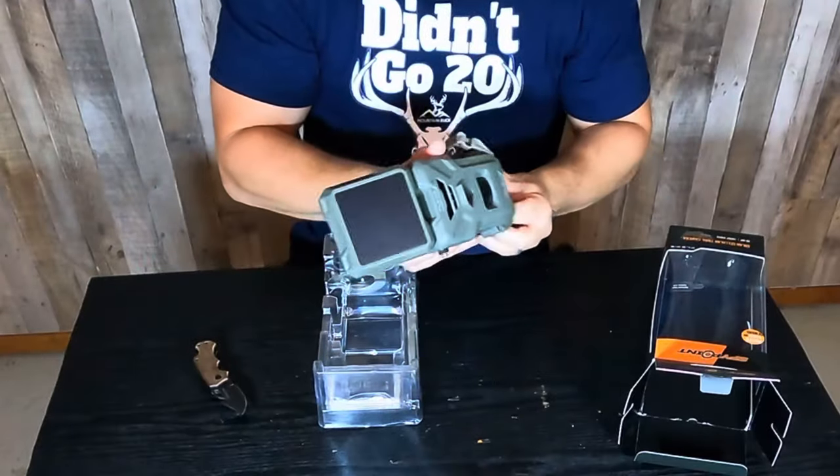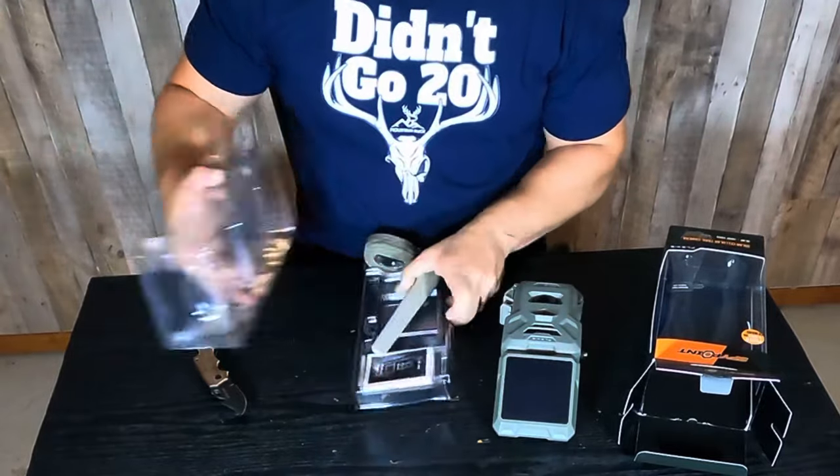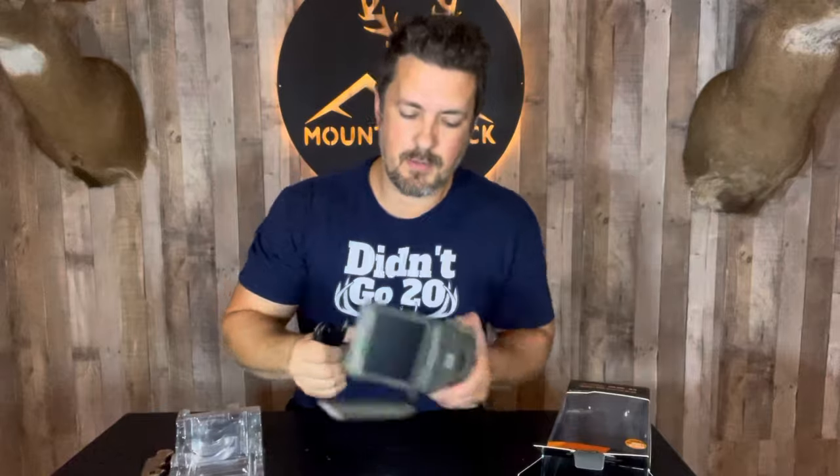Opening it up, we have a slot for a micro SD card, some basic functionality buttons across the bottom, and a tray for eight AA batteries — though I really don't think you're going to need those with this solar panel. We also have the cellular antenna, which will jump on whatever network is best in your area. It's a dual SIM, so it will connect to either AT&T or Verizon, whichever signal is stronger. There's also a strap for the tree and a power cable to USB port for the initial charge.